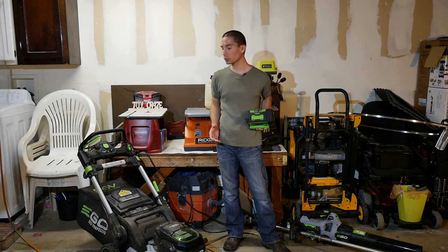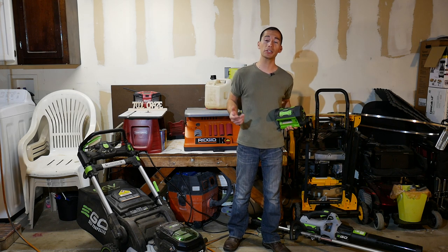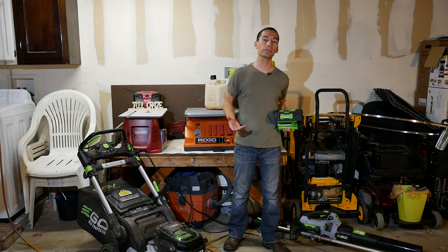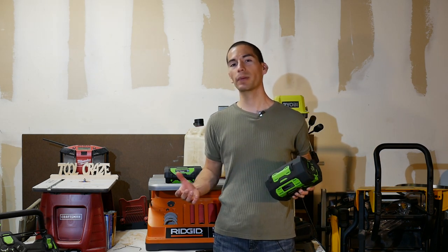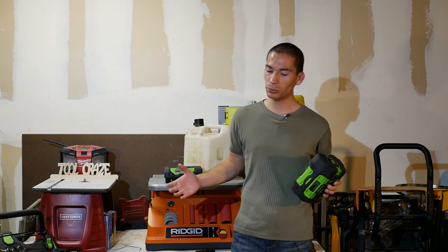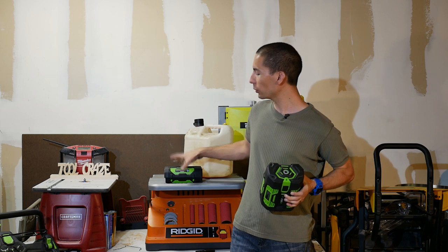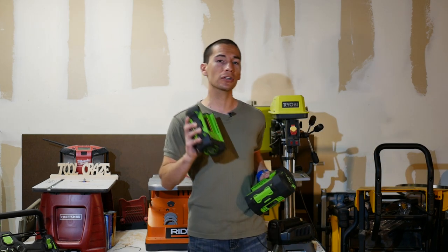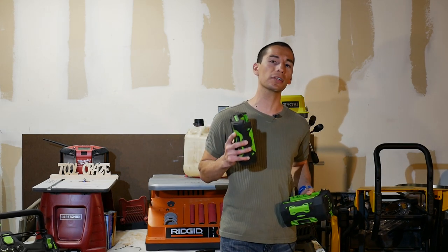These Ego cordless outdoor power tools are in the upper voltage range with their 56 volt batteries, putting them in direct competition with Worx, which also uses 56 volt batteries, and competition from Echo with their 58 volt line. One thing I like about Ego is that their batteries charge very fast. Some other brands will have you waiting hours, but the batteries included with these Ego power tools charged in either one hour for the huge 7.5 amp hour battery, or 50 minutes for the 2.5 amp hour battery — a huge improvement over other cordless outdoor power tool brands.